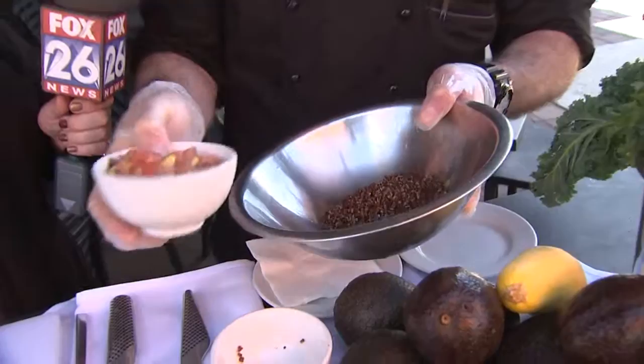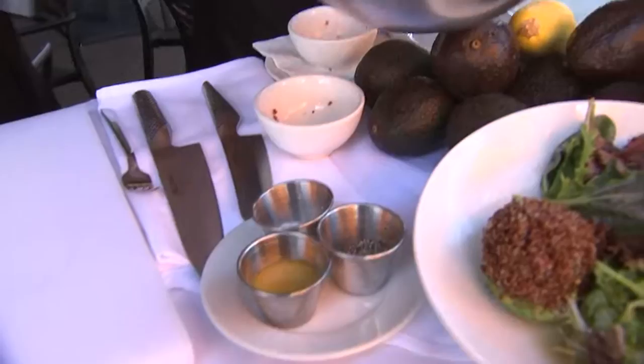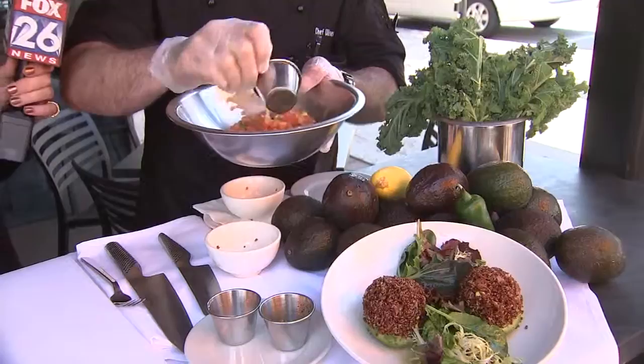To make this delicious dish, we're going to add some pico de gallo, a quarter teaspoon of salt, quarter teaspoon of pepper, and half an ounce of our citrus lime dressing. Delish! Mix it up and incorporate all the flavors into it.